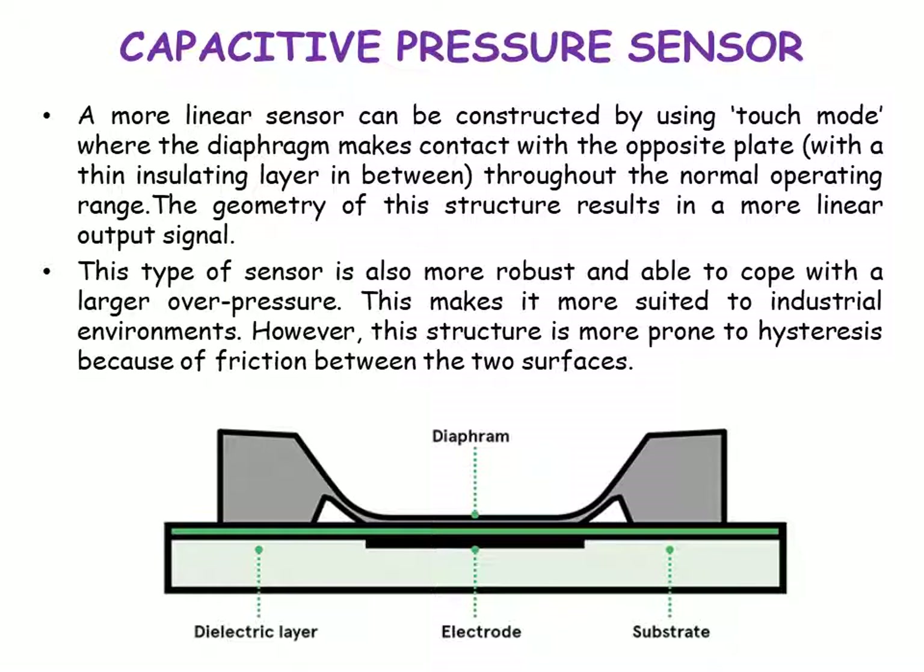A more linear sensor can be constructed using a touch mode, where the diaphragm makes contact with the opposite plate throughout the normal operating range. The geometry of this structure results in a more linear output signal. This type of sensor is also more robust and able to cope with a larger overpressure, making it more suited to industrial environments. However, this structure is more prone to hysteresis because of friction between the two surfaces.